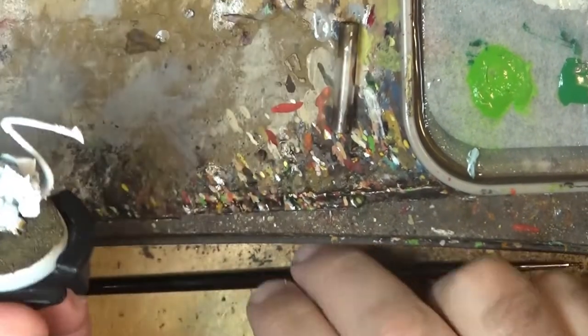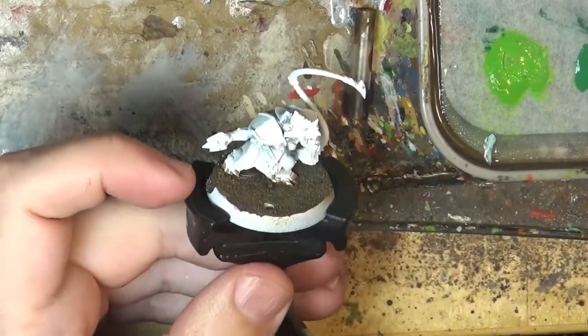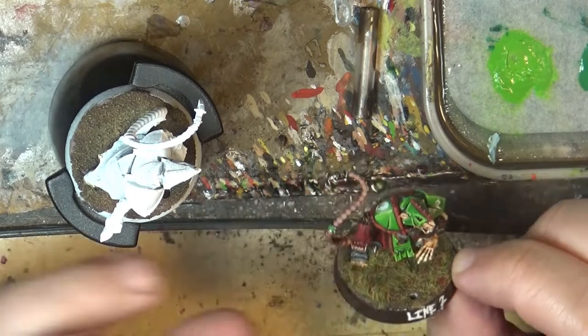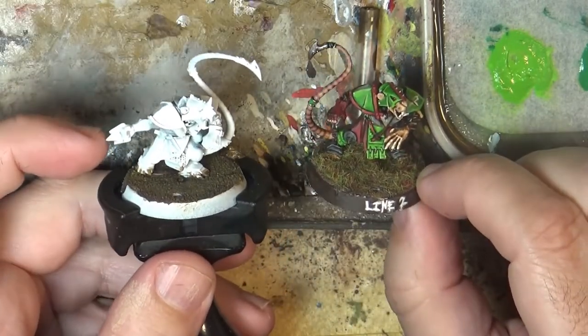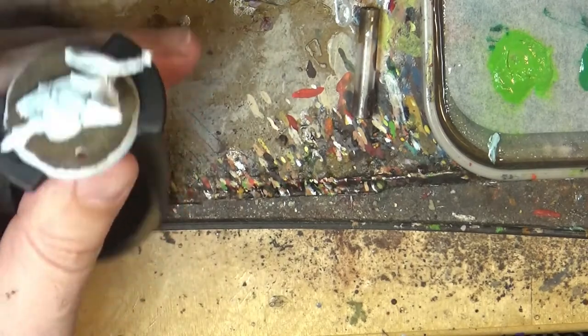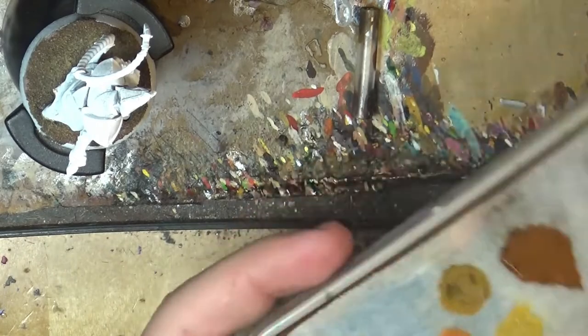Hello, this is Victor. I'm here with a new painting tutorial and this time we are going to paint this Blue Ball Skaven. I'm painting them in the color scheme that you see here. So I'm going to do the same color scheme on this one Skaven. It may be that the skin isn't exactly the same because I like to do changes on the skin tones, but in principle we are going to follow more or less the same pattern.